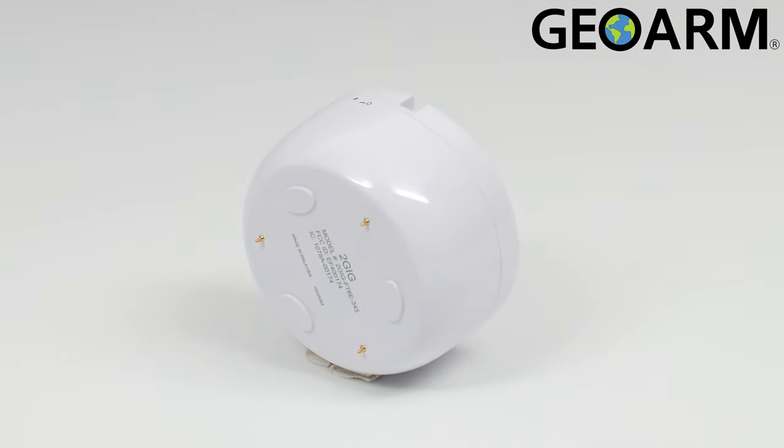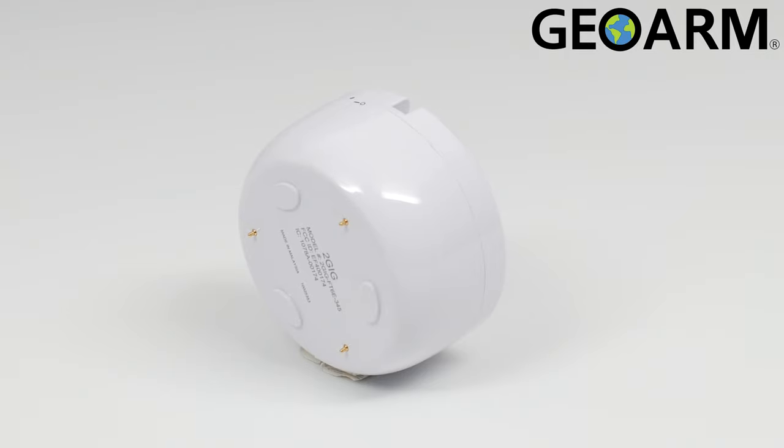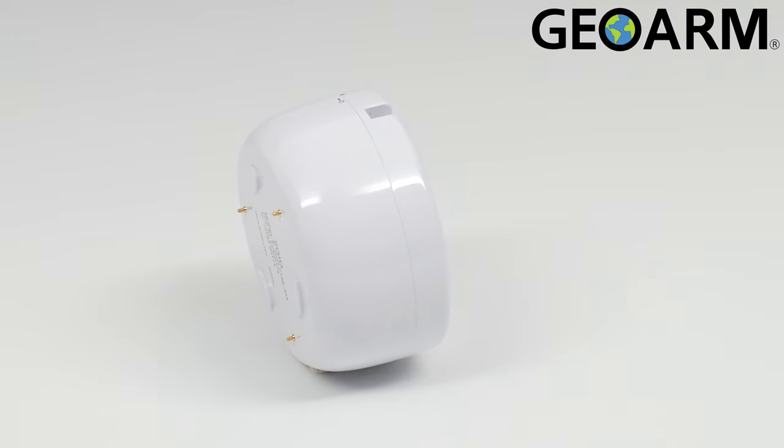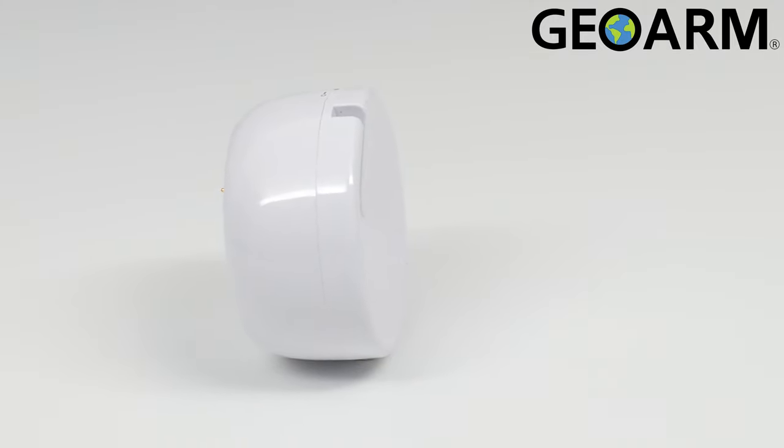It operates in temperatures between 32 degrees and 104 degrees Fahrenheit. This device utilizes two CR123A 3V or equivalent lithium batteries. The dimensions of this device are 2.4 inches by 1.3 inches.